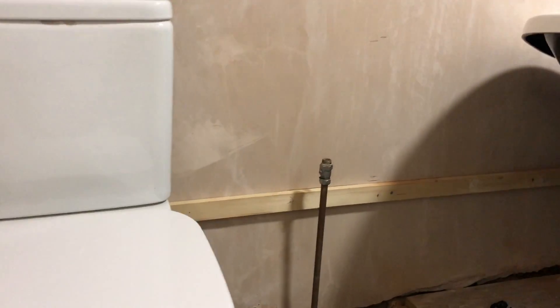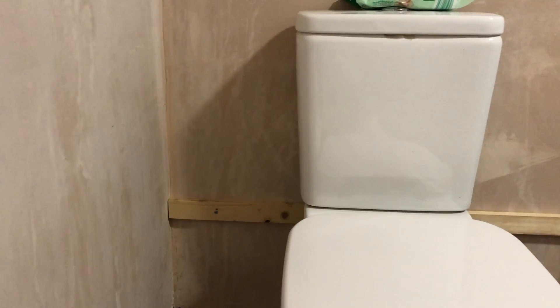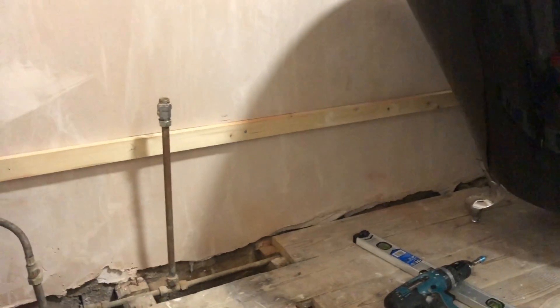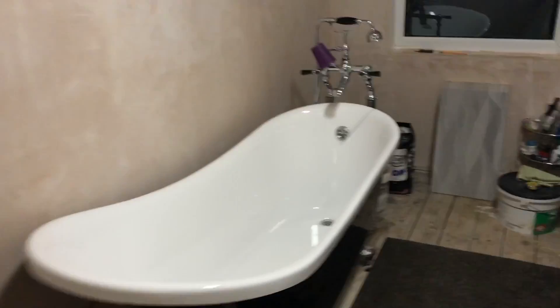I've got to start tiling this wall here. I put that timber batten up there — it takes me from just below the floorboard, about 5mm, to the top of that wood, which is one tile. The reason I put that timber there is so I can start tiling all that section. If I put tiles on the wall at the bottom first I can't tile above them because they start slipping, so I can add those bottom tiles at a later point once I've done that section.